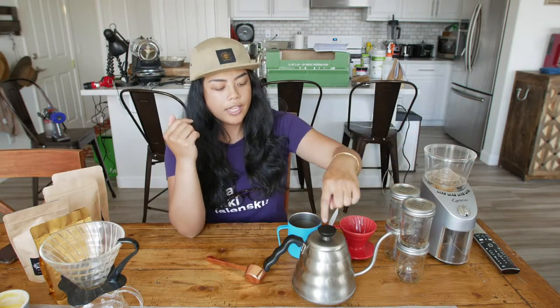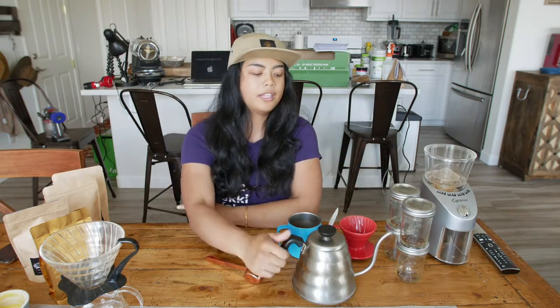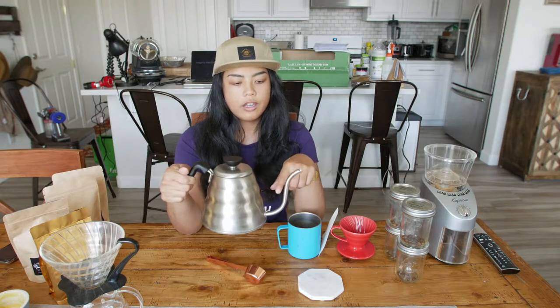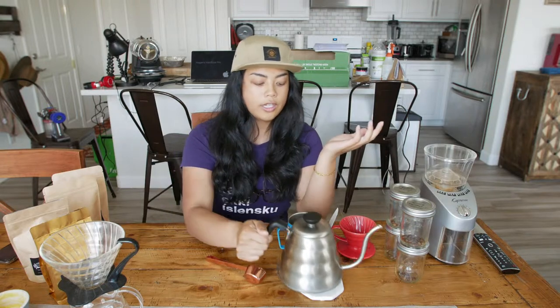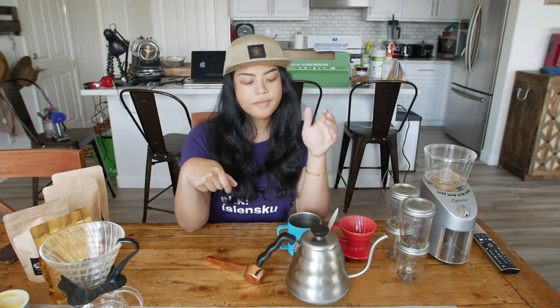Then we have our kettle. You don't have to get a fancy kettle like this, but if you're doing pour over, it is recommended that you have a particular spout like this. The reason why is because you want control over water flow. If you were to get a regular kettle that has a wide mouth, it's really hard to control the flow of water, and you'll see that as well when you're doing specifically pour over.